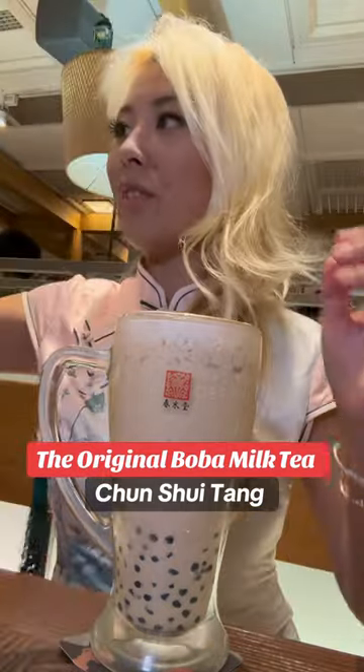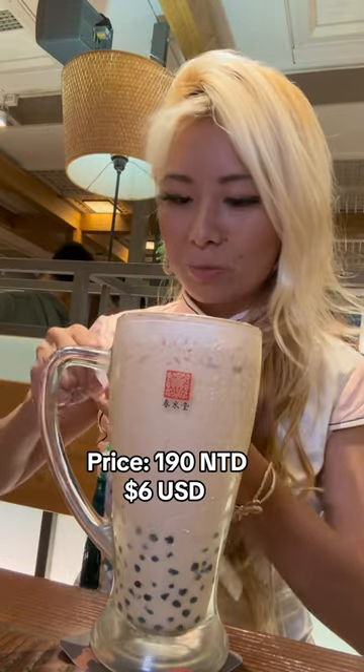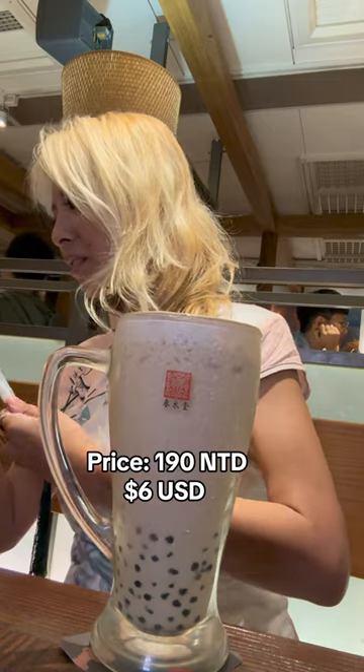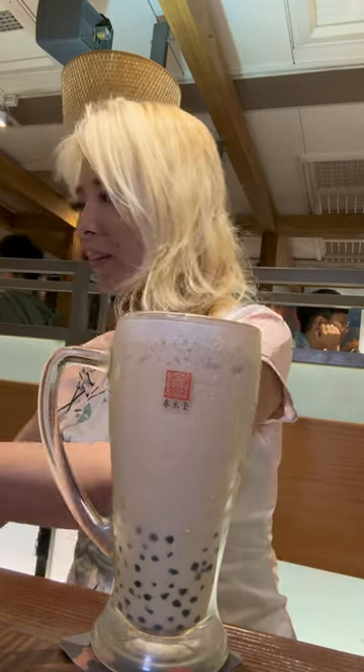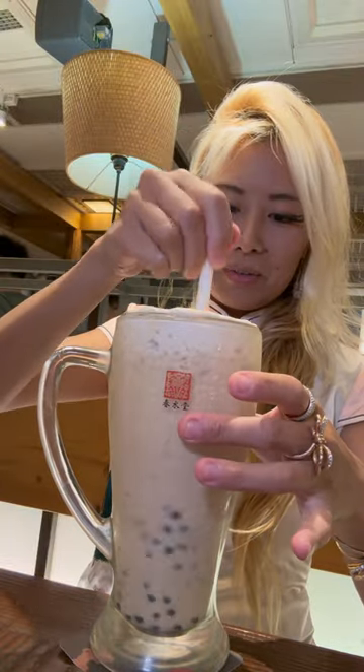Getting one of their boba straws. Their boba straws are also smaller than what I'm used to — it's like medium size, not big. It's like a medium-sized boba straw. Okay, mix it around.